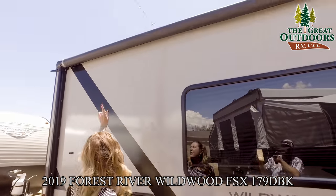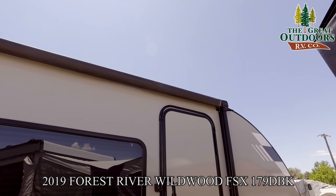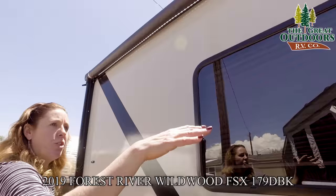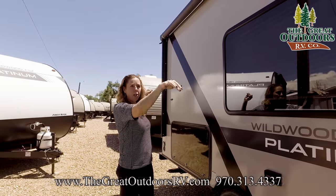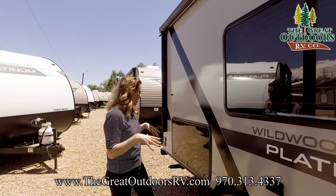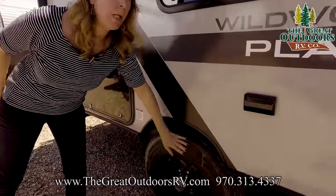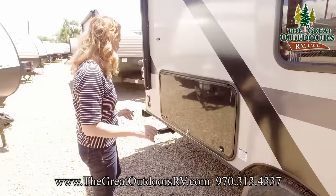There's a nice-size electric awning with LED lights down the inside of it — it looks great at night time. It is adjustable on each end so if it's raining you can pitch it so that water runs off one side and doesn't collect and cause damage. The unit also comes with a 15-inch tire, which is an upgrade since a lot of campers are still coming with 14s.